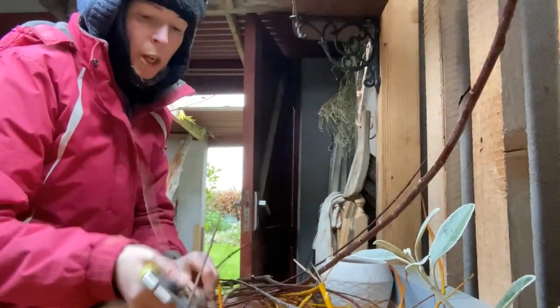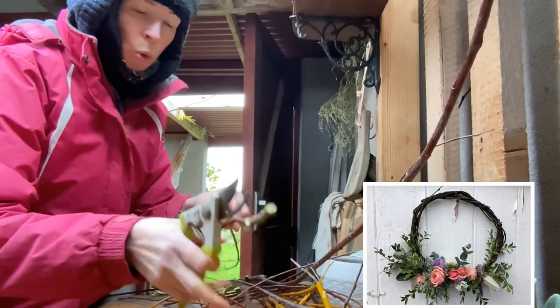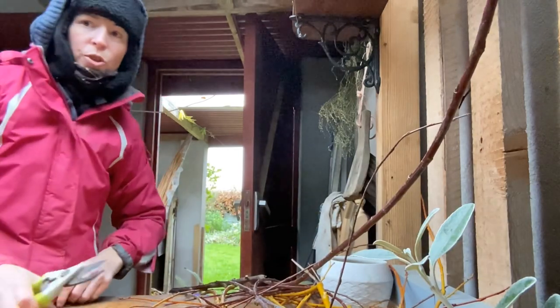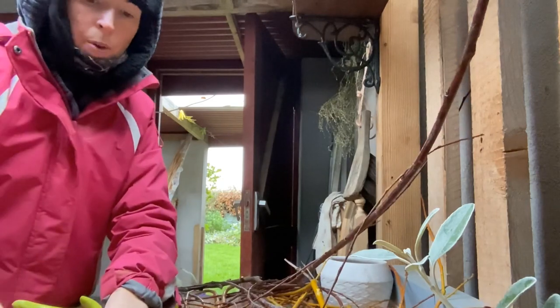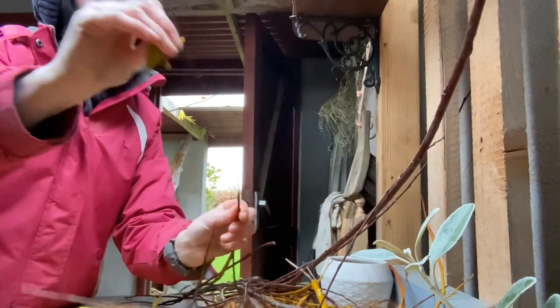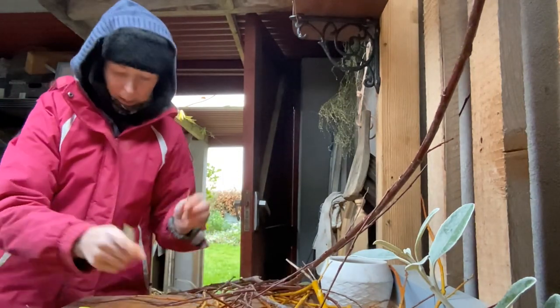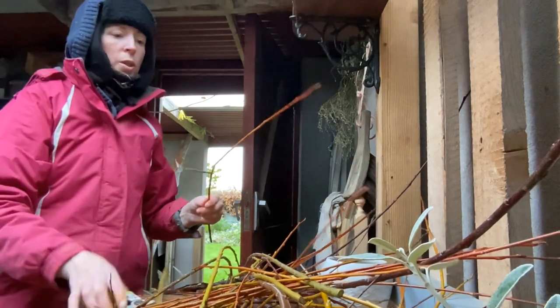I used green willow from my paddock hedges for doing autumn wreaths, and of course then the willow usually still has leaves on it, so you have to take the leaves off as well. But at this time of year you've only got very few, and normally at this time of year you wouldn't have any, but it's been a really funny year this year.